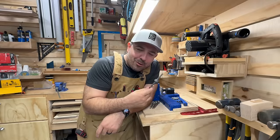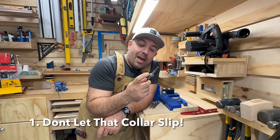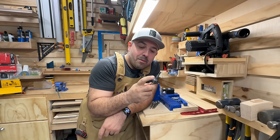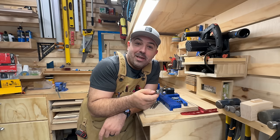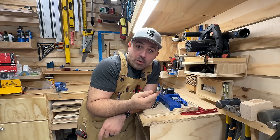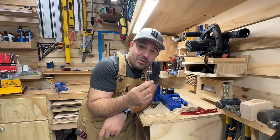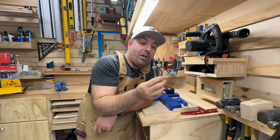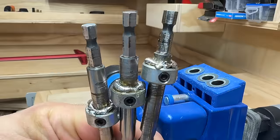The Kreg jig and pocket holes. If you're a woodworker, you've used it, and most likely you've probably had this collar that sets the depth of your drill bit move on you when you're using it. There's nothing more infuriating when you go to screw something in and realize that you drilled way too deep and ruined the piece of wood you're working on. So I bought three of the drill bits and soldered them into position.